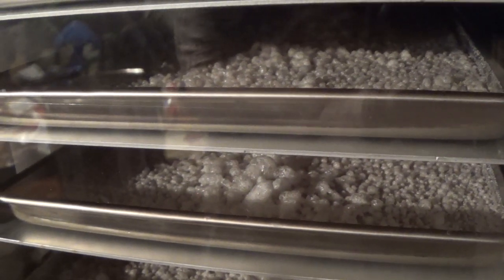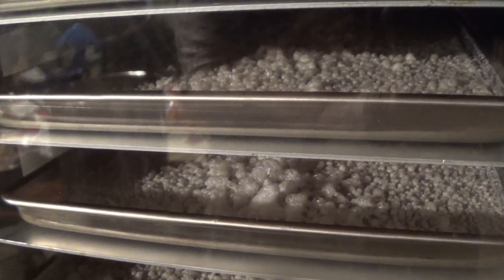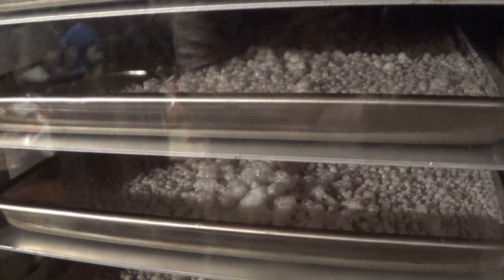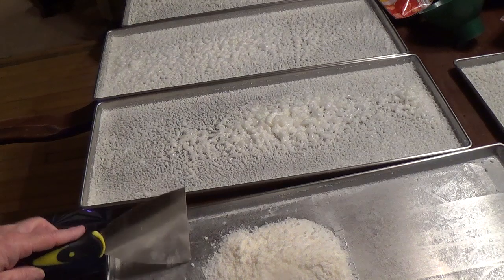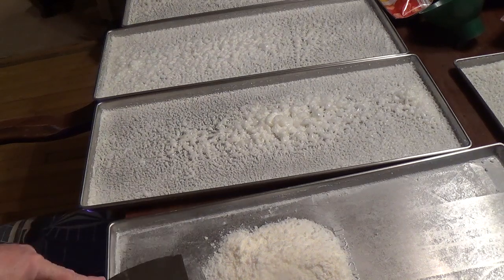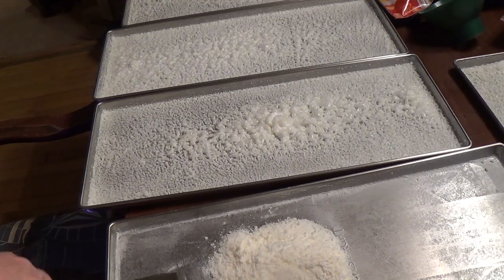Still drying — we're at 46 hours. So we're finished with the maple sap from the tree.